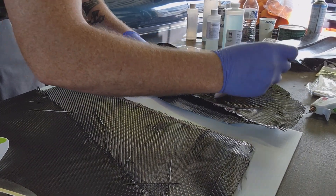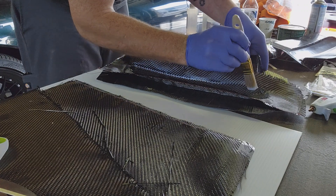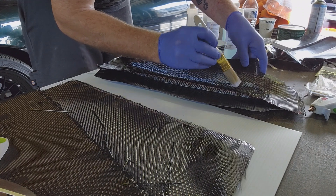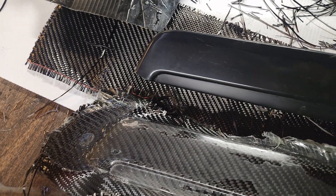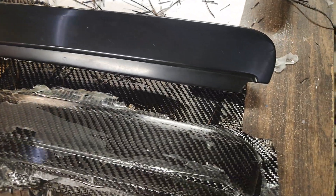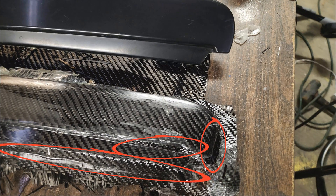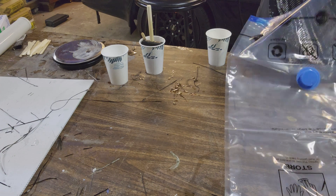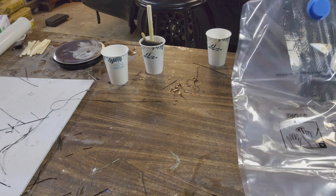Also try to avoid pushing the bristles of the brush straight down into the fabric — that will distort your weave as well. On my first attempt I had a couple parts that had some massive air bubbles, circled here in red. It wasn't something that I wanted to spend 20 hours fixing so I opted to redo it and try something else.